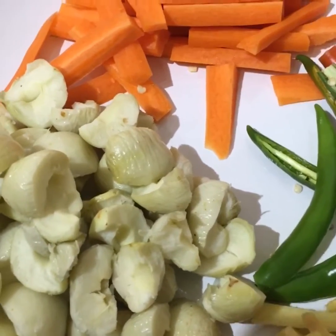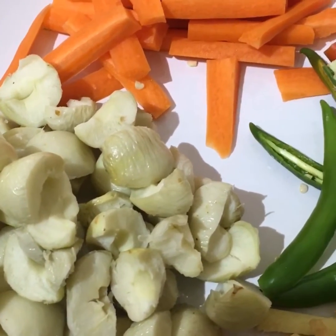Hi guys, how are you all doing? Today I am making amla mixture achar.